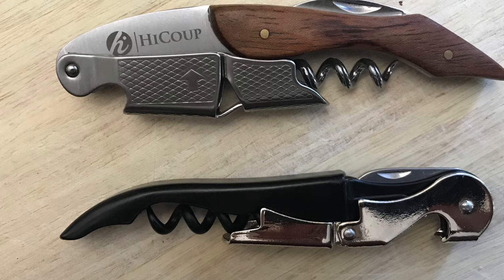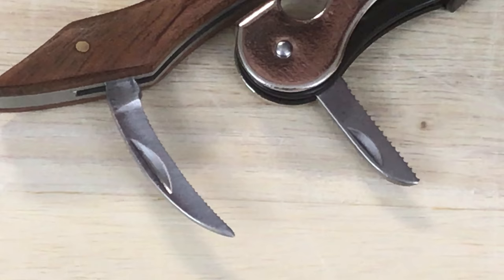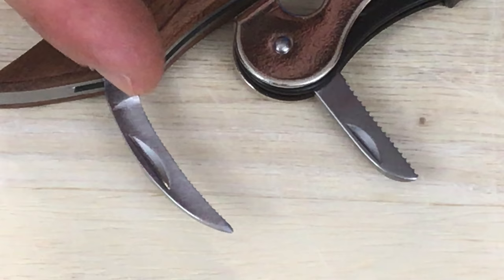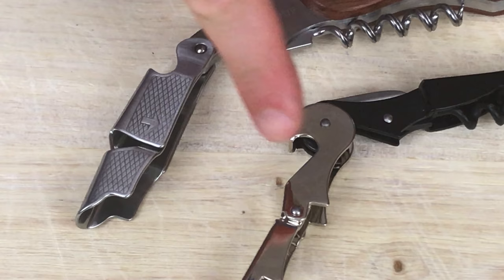I was really impressed with the corkscrew on top for under $10. The big difference between these two is the blade. You can see here this one has a much larger blade than this one — tighter, finer serrated edge — and it's also curved a little bit in the shape of the bottle. Also the fulcrum here is completely more sturdier and stable than this one.